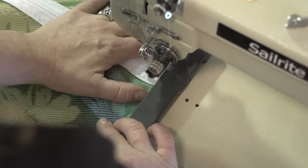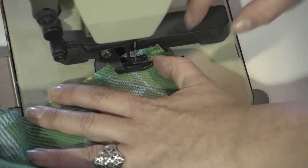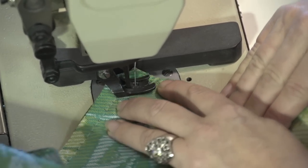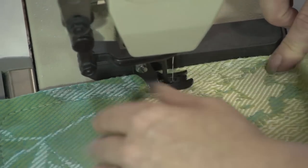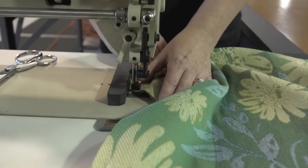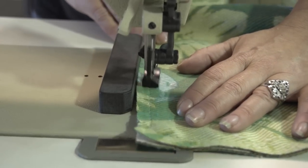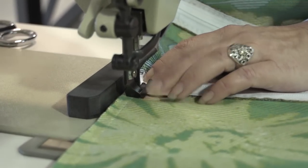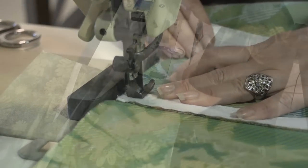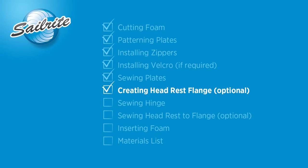When you get to the zippers, sew through them slowly so the needle does not deflect. As Angela gets to the corner, she makes a fairly gentle curve rather than a sharp 90-degree turn. We have sewn around the perimeter but have left the top open because we're going to be installing an optional pillow. If you do not install the optional pillow, you will need to sew the top closed as well.